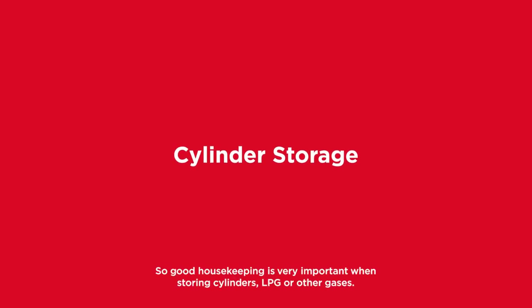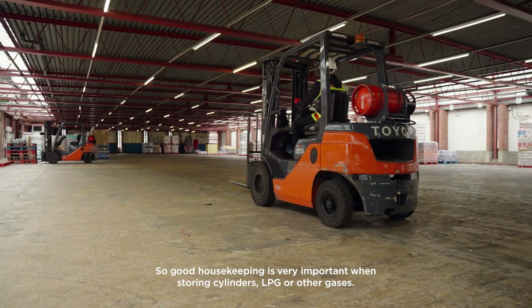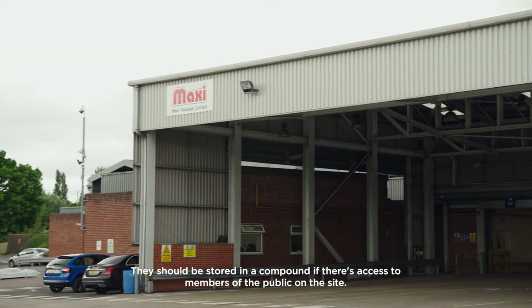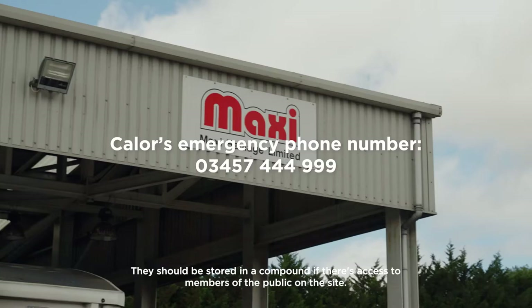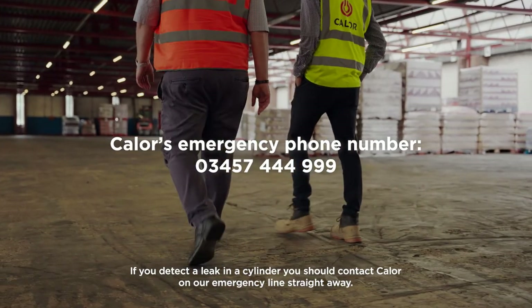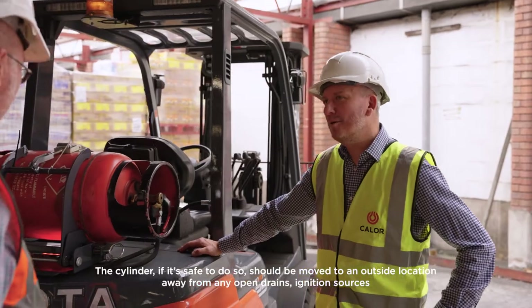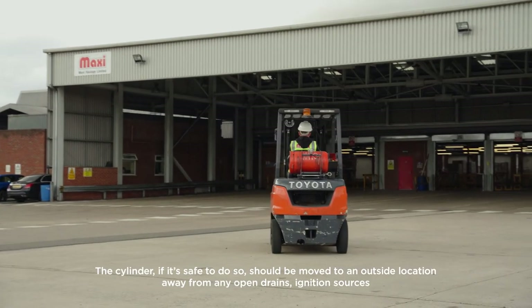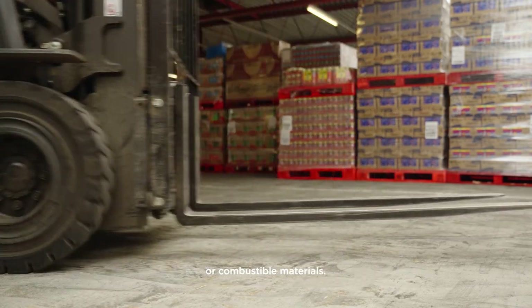Good housekeeping is very important when storing cylinders — LPG or other gases. They should be stored in a compound if there's access to members of the public for safety on the site. If we detect a leak in a cylinder, you should contact Callow on our emergency line straight away. The cylinder, if it's safe to do so, should be moved to an outside location away from any open drains, ignition sources, or combustible materials.